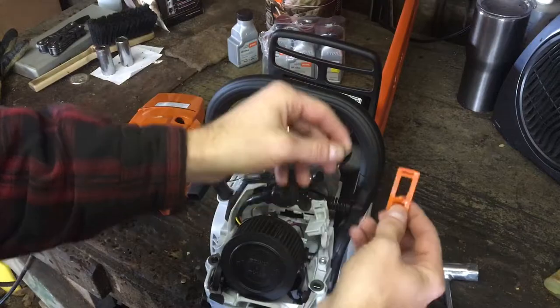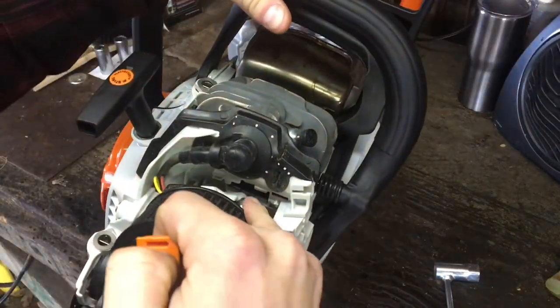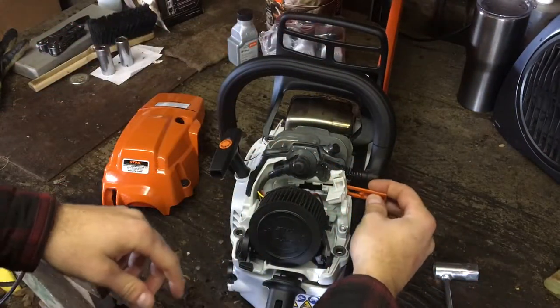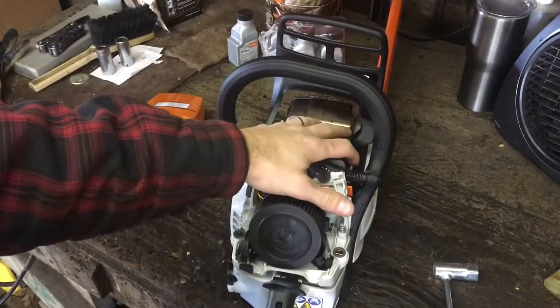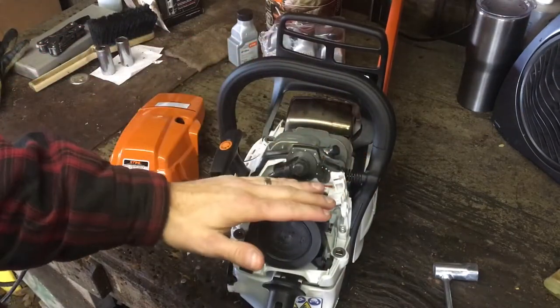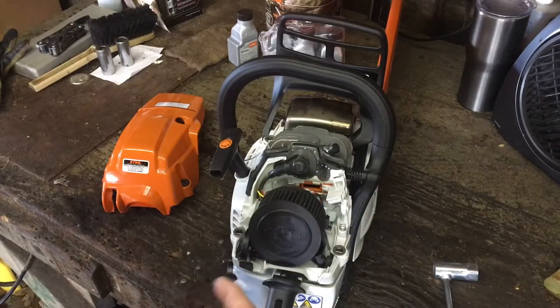What it does is it'll either close off or open up the little hole down in here. If you've got it in winter mode, it opens that up and allows airflow around the cylinder, so you're getting warm air drawn in to the carburetor in the wintertime to help it warm up faster and keep it warm while it's running.